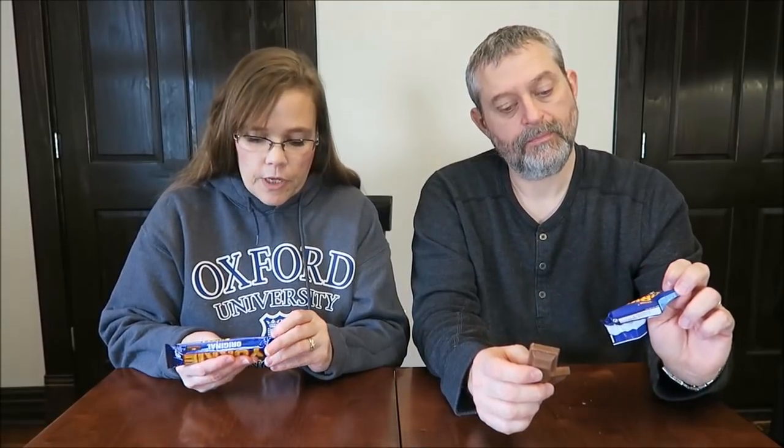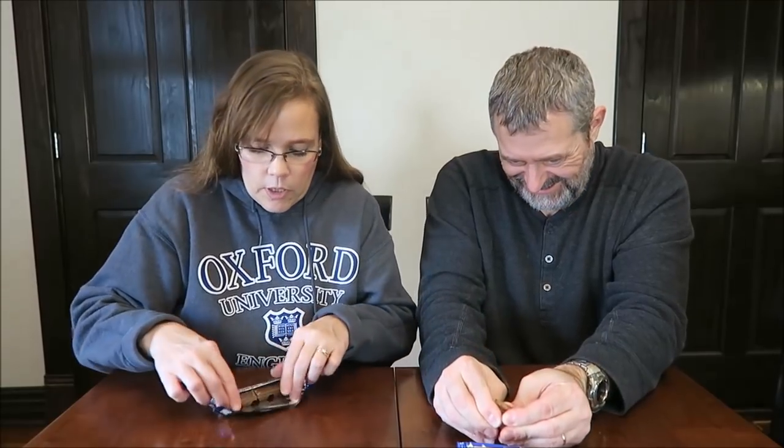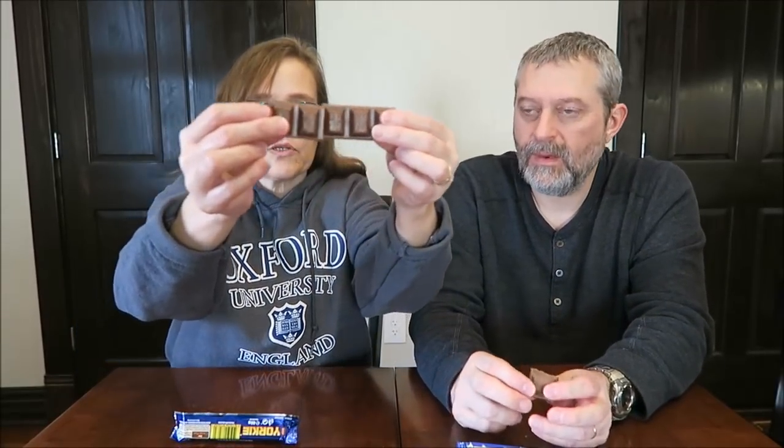I'm going to open up the bar. Mine, by the way — three of these little squares, one of these biscuits is 150 calories? For the entire thing? No, 126 calories — for all three of these. Mine is 248, but it's an entire candy bar. Mine fell apart, but it looks like this, so I'm just going to break off a piece.